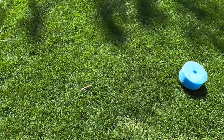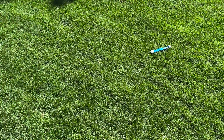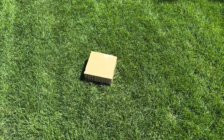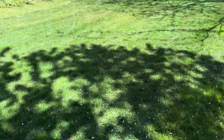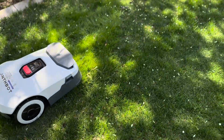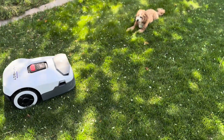But here was my big concern: would it really avoid obstacles? My kids are constantly leaving stuff on the lawn, and as much as I love the idea of not having to mow, I'm also not crazy about the idea of picking up a thousand tiny shards of whatever toy they left out. Plus, I was a little worried about kids and pets sharing a space with the mower if it wasn't good at dodging stuff.